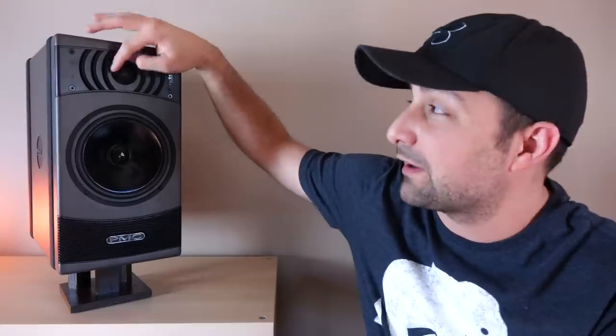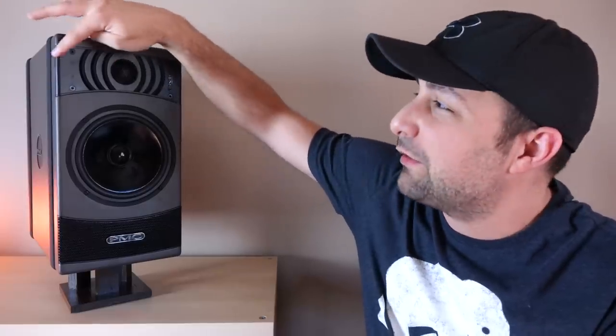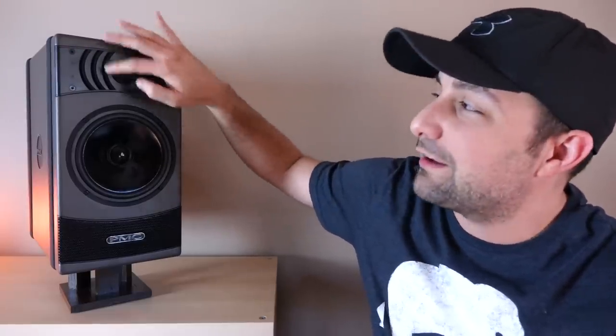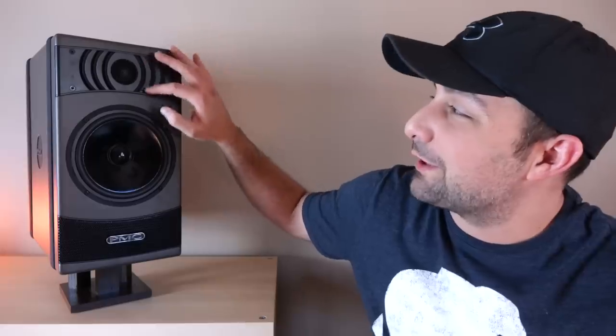On top you're going to have a one-inch soft dome tweeter protected by a metal grill. You'll notice this piece that looks a little unique — they call this their 'defense,' like fins, like a shark. What's going on here is this helps with edge diffraction so you can get a wider sound field.